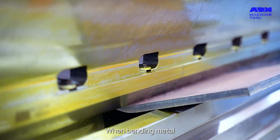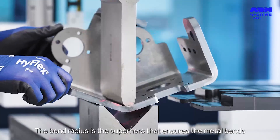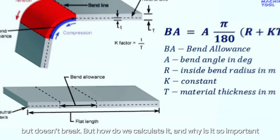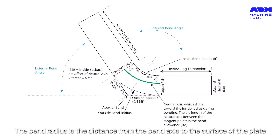When bending metal, the outer layer stretches and the inner layer compresses. The bend radius is the superhero that ensures the metal bends but doesn't break. But how do we calculate it, and why is it so important? The bend radius is the distance from the bend axis to the surface of the plate.